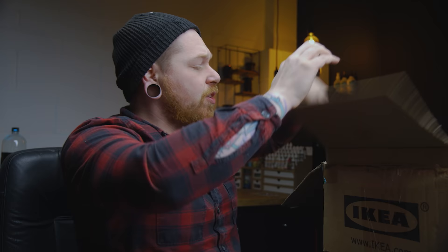Howdy guys, it's Luke at Geek Gaming Scenics. In this video we're going to paint up some models and have a look at some that are older than me.